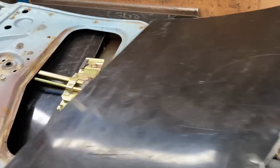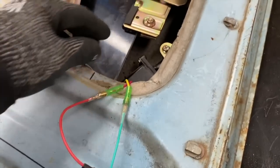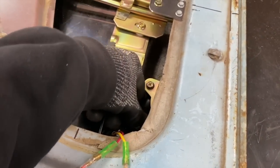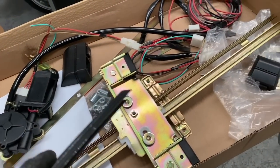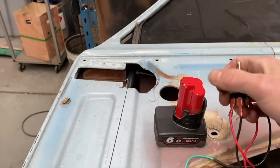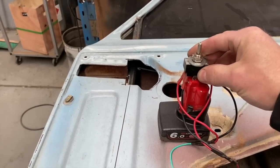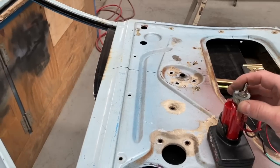Now that I had the template in the window channel and sliding freely up and down, I could start fitting the power window regulators. This is just a simple universal kit that I trimmed to length and bolted in place. I rigged up a momentary dual-way switch that plugs on top of a 12 volt battery to power the windows so I could run them up and down and make sure they didn't bind or come out of the track.